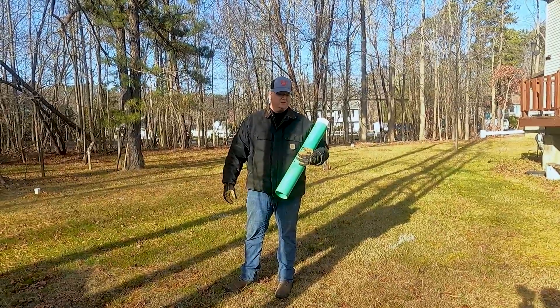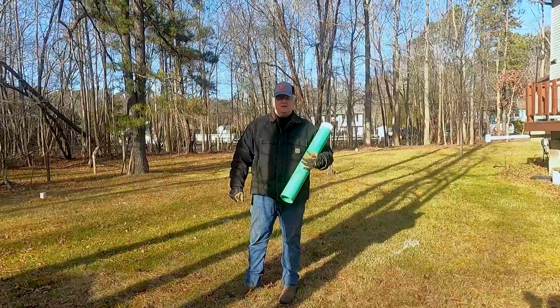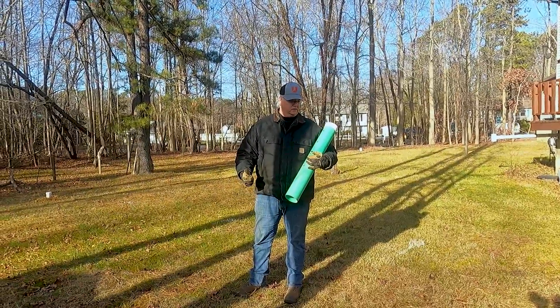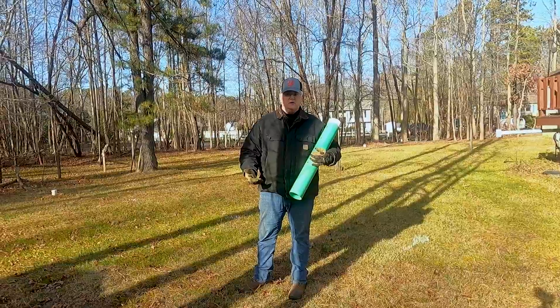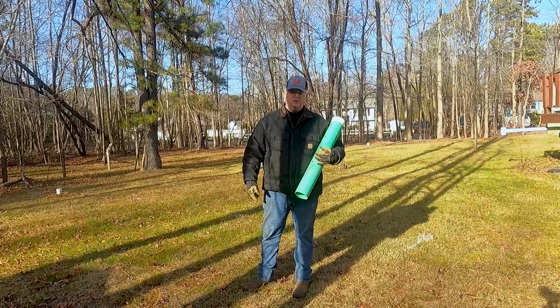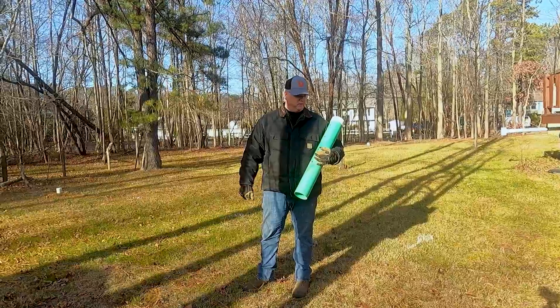We come back in 24 hours and we check it. If both holes are completely empty, then we know that not only is there no problem with the water table — the water table is not too high for the system — we also know that we drained 30 inches of water inside of 24 hours. That tells us right away that we've got pretty good drainage.